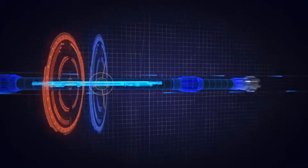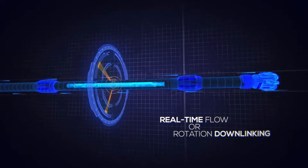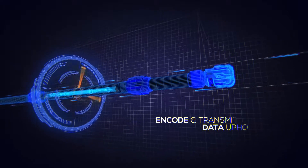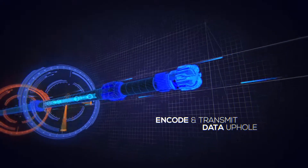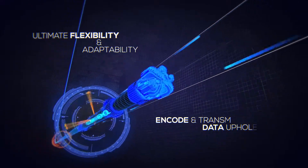The programmed MWD file mode can be changed with real-time flow or rotation downlinking. Smart DM works with your telemetry system using your pulsar to encode and transmit data uphole, providing ultimate flexibility and adaptability to your existing operational tools.